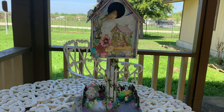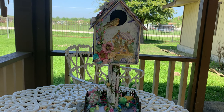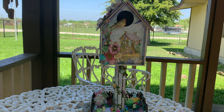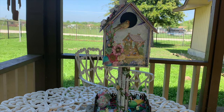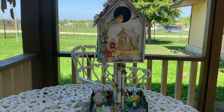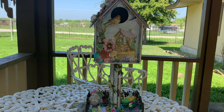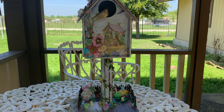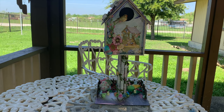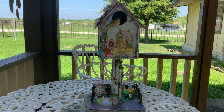Hello everyone and welcome back to my crafting world, this is Anna. I wanted to share with you my birdhouse — it is such a gorgeous day today I thought I would come outside and do it. Oh my goodness guys, I love how this turned out! I'm sorry if I shake my phone, I am trying to hold it steady. It is kind of hard to get the whole thing in the frame, but this is the overall view.